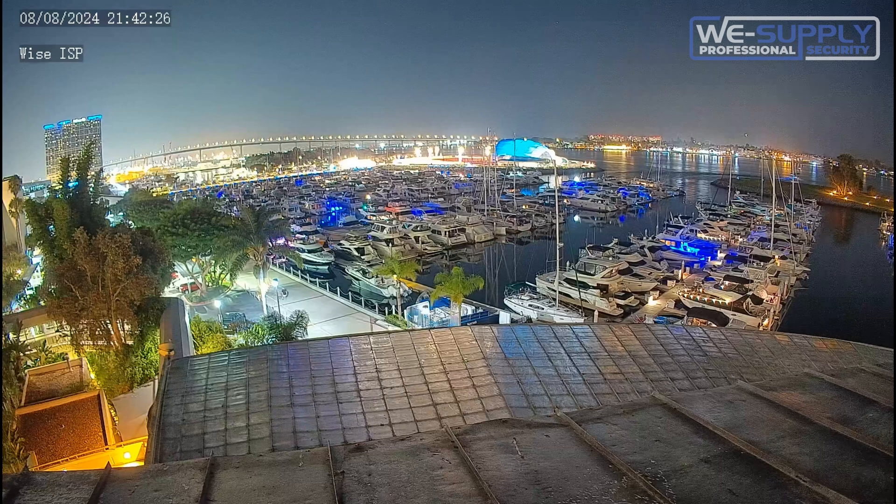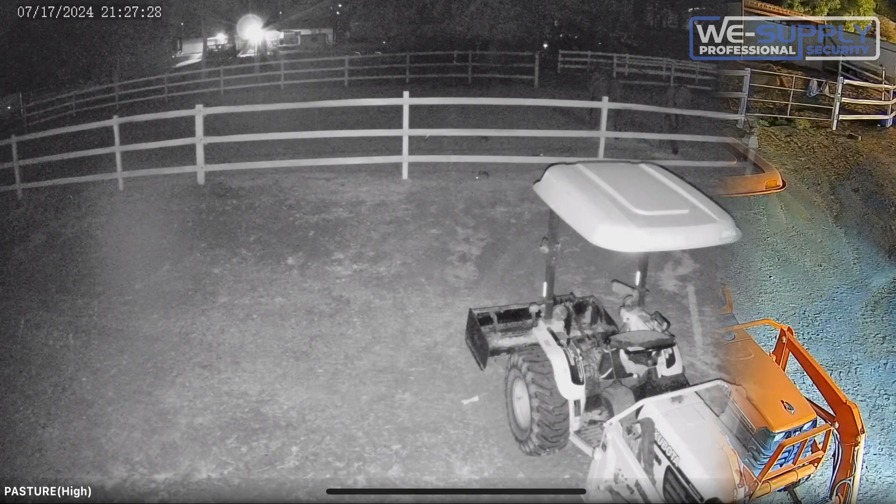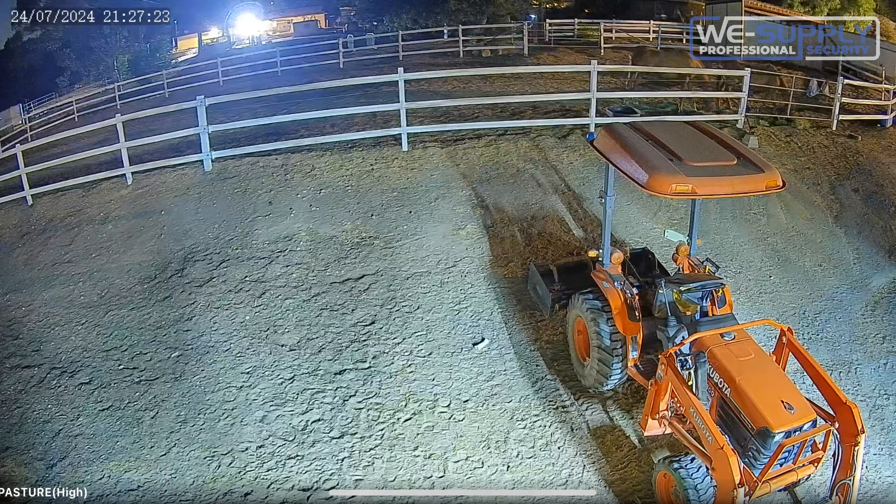It is hard to express just how big of a deal this camera is in low-light surveillance. But to hopefully illustrate it a bit better, we have some before and after pictures taken when we've replaced cameras at various sites that we host.